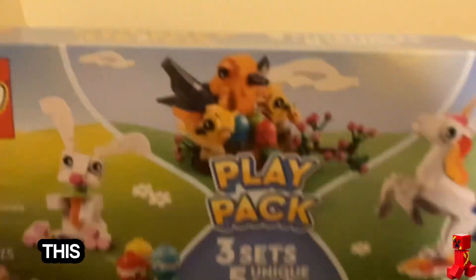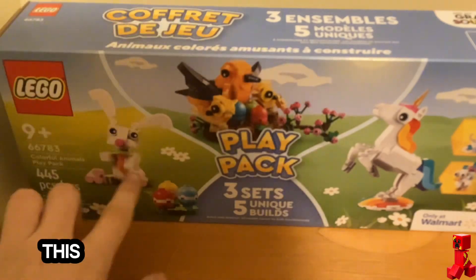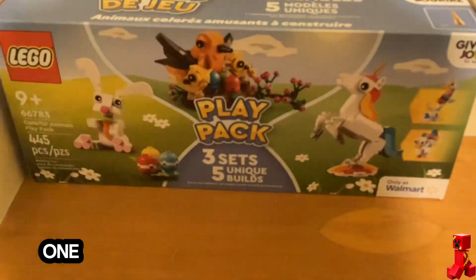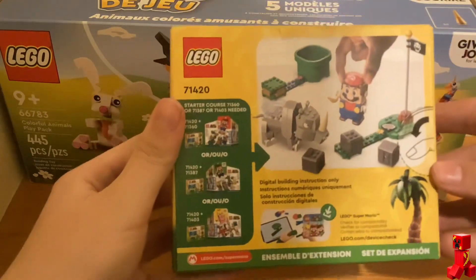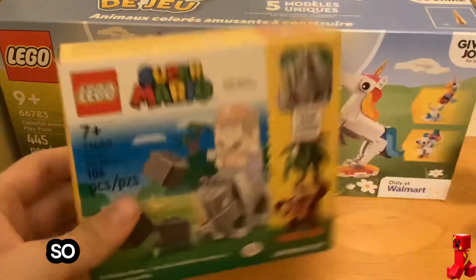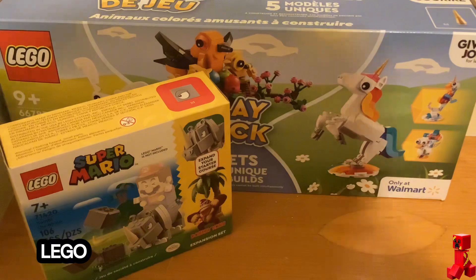Hello everyone, today I've got some Lego sets and some fake Lego sets I wanted to show you guys. First thing I got is this — it's the Easter pack. It comes with this set, this one, this one. I will be opening this at the end of the video. I got this at Walmart because it was on sale for $6, so almost half off on this one.